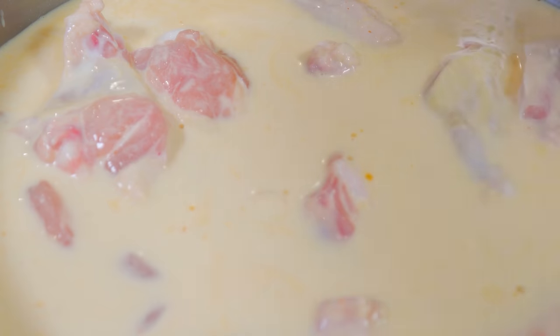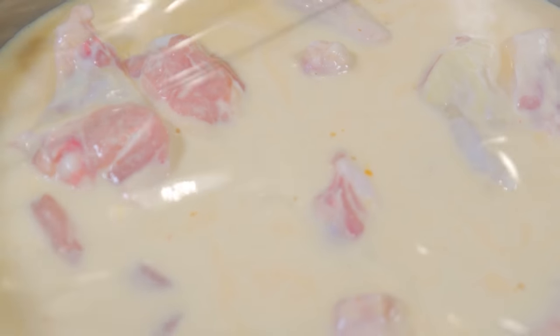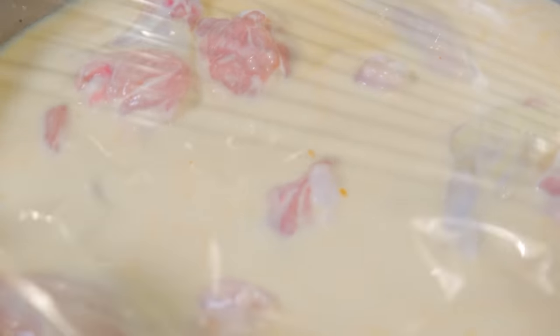Give it a real good mix. Now I'm going to cover and marinate for a full 24 hours, but you could get away with doing it overnight. Or if you don't even want to do that, maybe just do it for four hours at least.